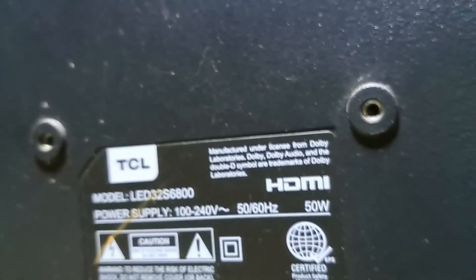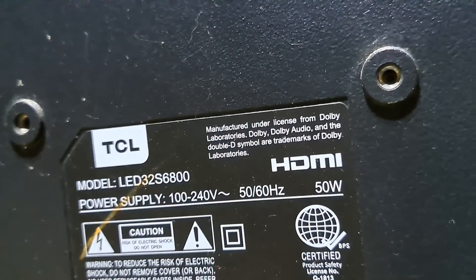If you are interested in electronics and want to learn how to repair TVs and other electronic gadgets, you've come to the right channel. So be sure to like, subscribe, and ring the notification bell so you never miss a video like this.